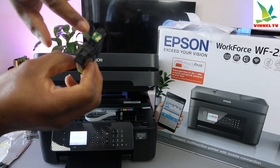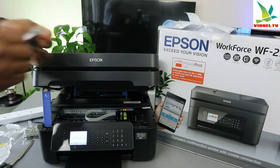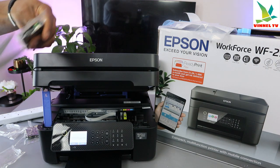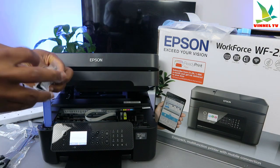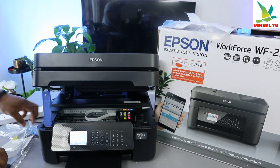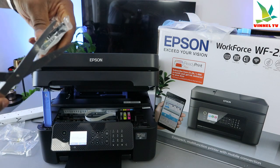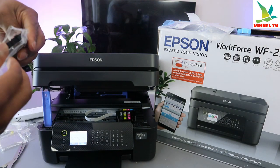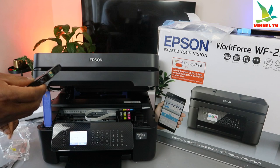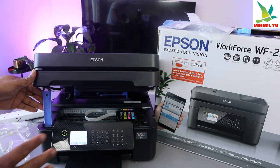Be mindful not to touch the chip on the cartridge. Push the yellow cartridge down. The next on the list is magenta — pull off the air vent, go in, and push it down. The last one is cyan — pull off the air vent seal and push it down. Now all the inks are installed. Close the printer cover.